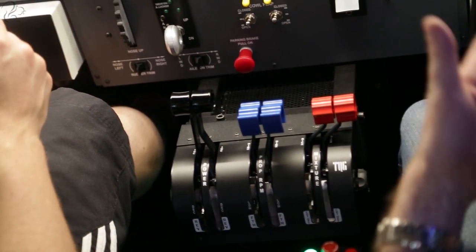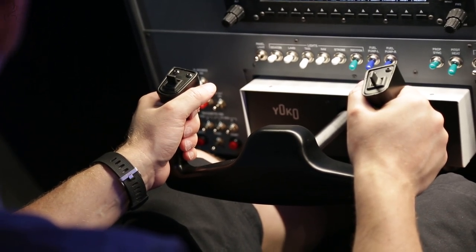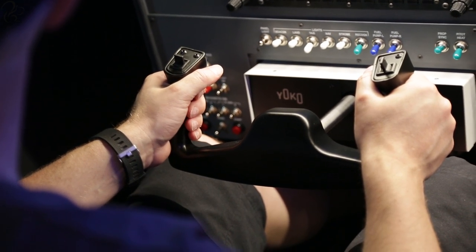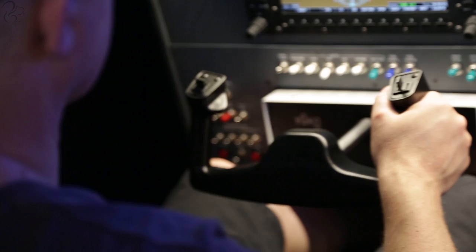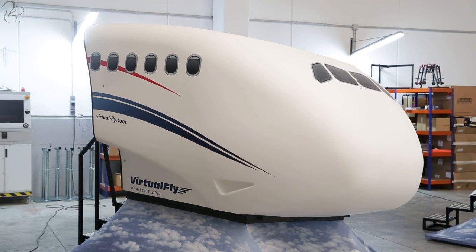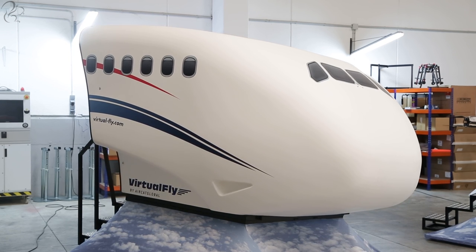In the first emergency landing, I fly as pilot in command and Jeff kills one of the engines shortly after rotation on takeoff. Turns out the B-58 doesn't climb well with one engine out. In the second emergency, we begin our departure, climb to 1,000 feet, at which point Jeff kills both engines.